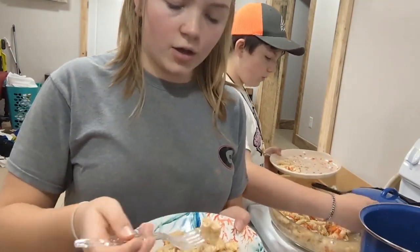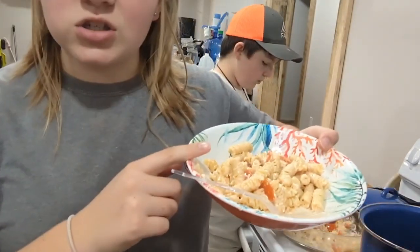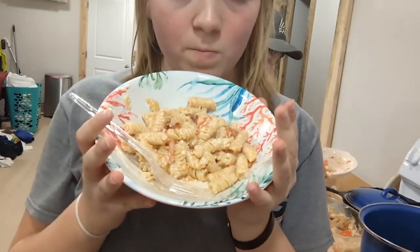Well, that is the end of my cooking video. I hope you guys enjoyed this cooking video and I hope your feta pasta turns out as good as it turns out for me. Don't forget to hit the like button and subscribe, and we will see you guys next time. Bye bye.